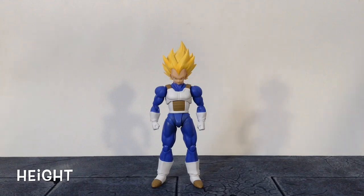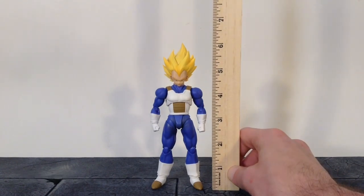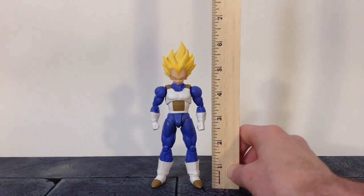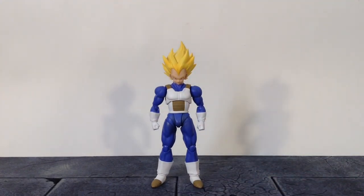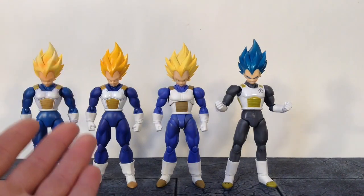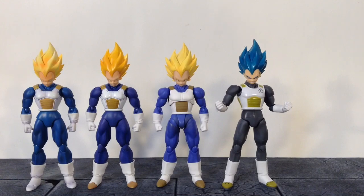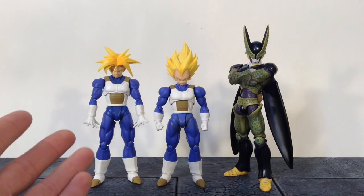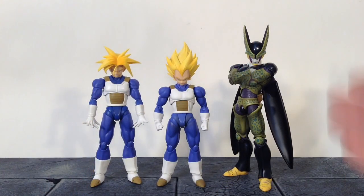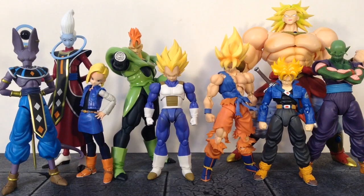Now for the height of the Prince of All Saiyans — to the top of his head he stands about 5 inches tall, and to the top of his hair he's a little bit over 6 inches tall. Here he is compared to the SH Figuarts Original Super Saiyan Vegeta, the SH Figuarts Premium Color Super Saiyan Vegeta, the SH Figuarts Super Saiyan Blue Vegeta, the SH Figuarts Super Saiyan Trunks, the SH Figuarts Perfect Cell, and a bunch of other SH Figuarts Dragon Ball Z figures.